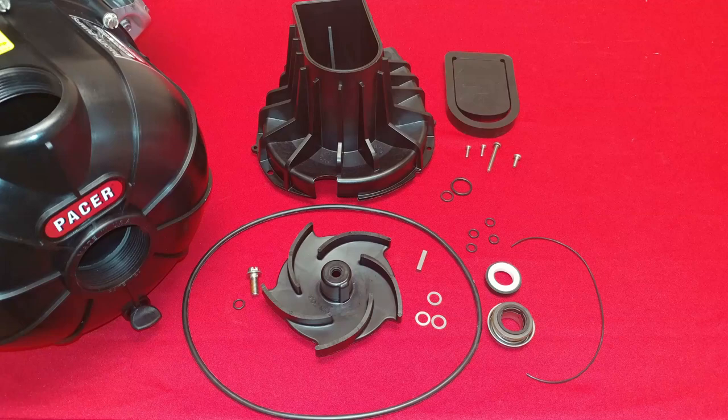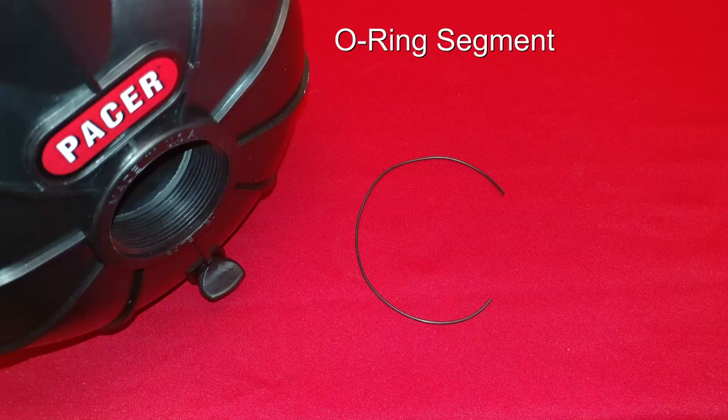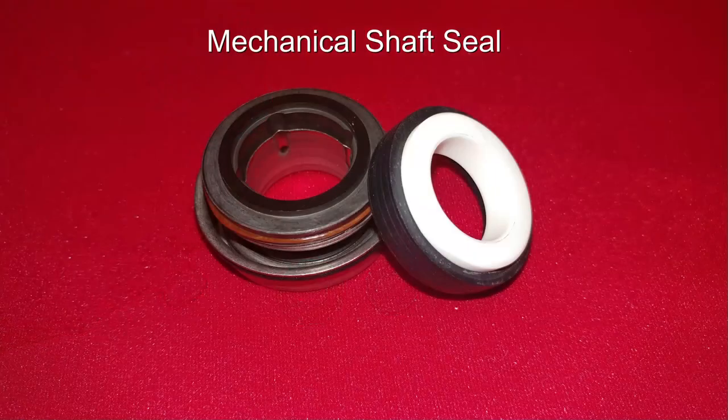Now, what's in each Rebuild Kit? Four bracket screw O-rings, the O-ring segment, the mechanical shaft seal — which includes the rotating half, the stationary half, and the O-ring.